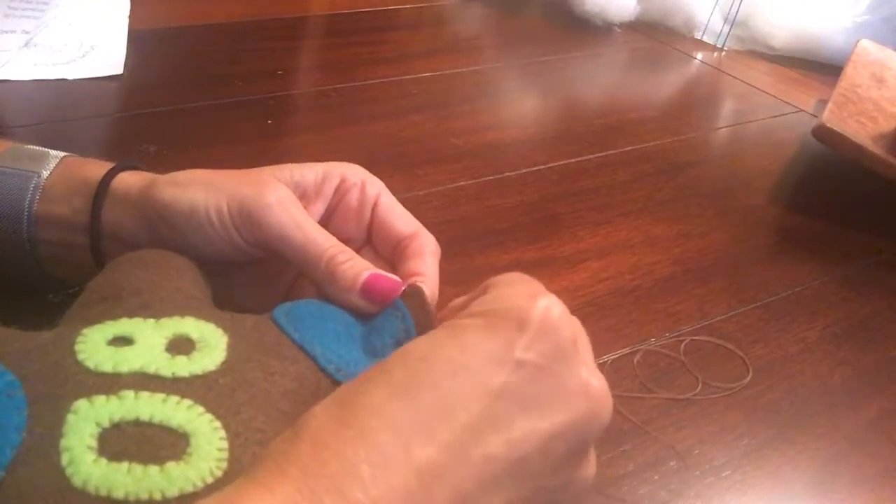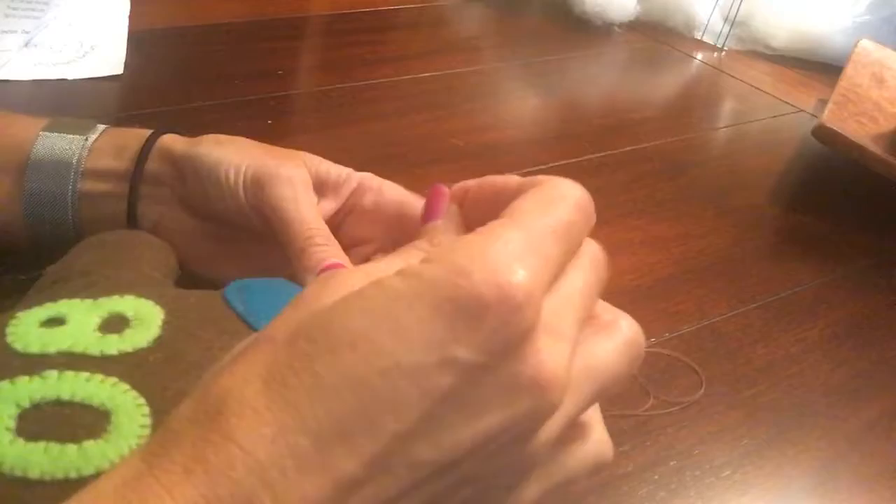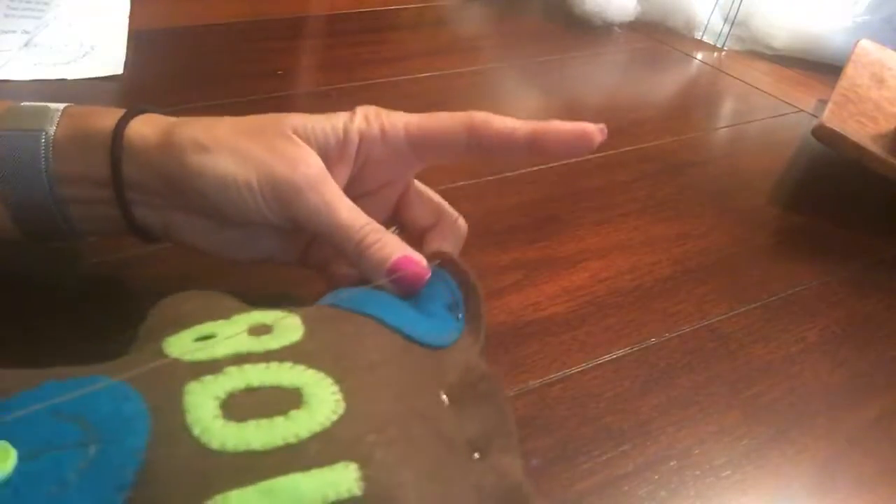There's no stuffing in my foot here, so I'm going to sew to the center, end it, come over here, restart and end it, leaving the middle open. That way I can take my pins out and get stuffing into the foot pad.